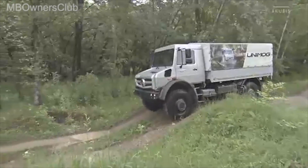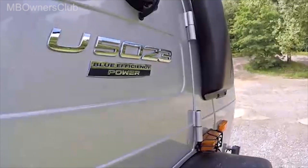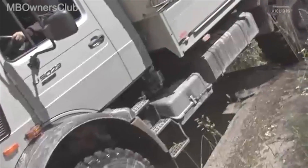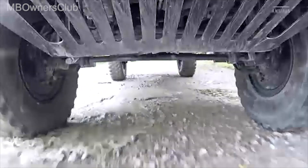Note that in manual mode no warning will be displayed if you exceed the speed limit. With the tire pressure control system, the Unimog can truly reveal its prowess off-road.